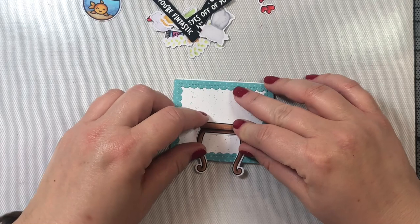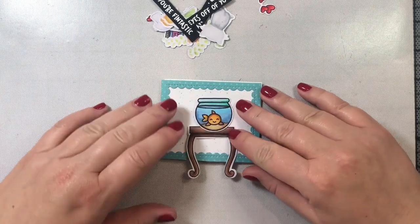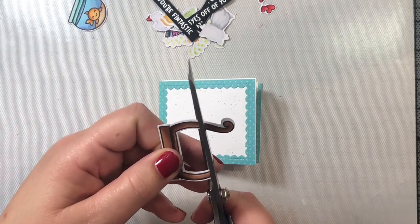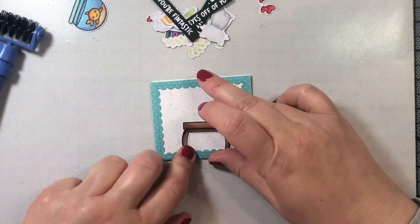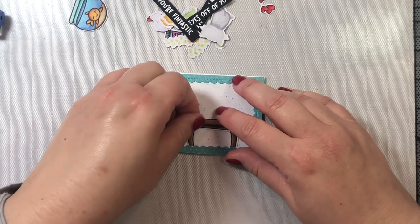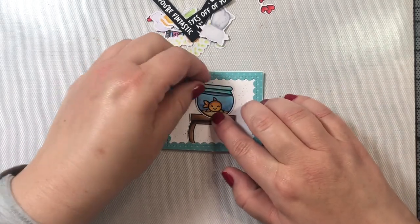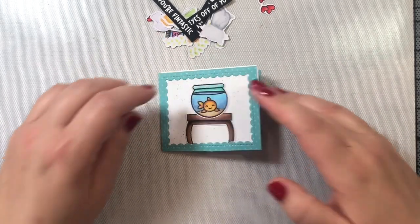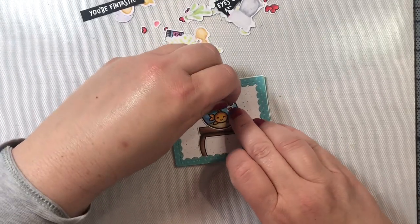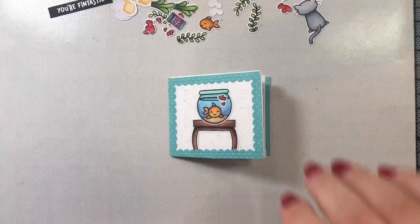Now that the card is built, it's time for the fun part — decorating! I cut and colored some images from the 'Keep on Swimming' and 'You Are Sublime' stamp sets. I'm going to attach the little end table from the Keep on Swimming stamp set to the front of the card — I cut the legs off where it didn't quite fit and tuck them into the frame — then place the little fishbowl right on top of the end table. I also added some little heart-shaped bubbles to the fish.